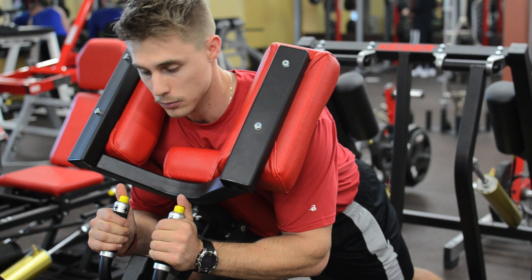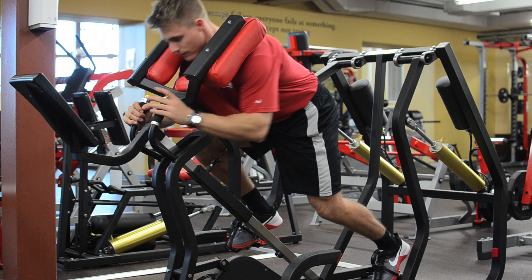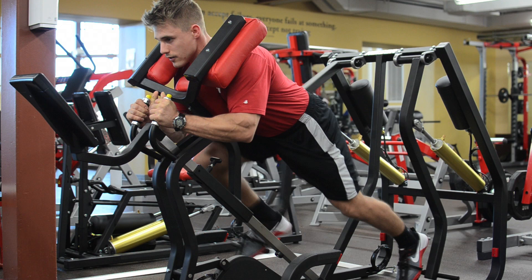The idea we're going for is time under tension or power output. Some muscles that we use are the quadriceps and gluteus medius, maximus, and minimus, since your leg is in an extended position.